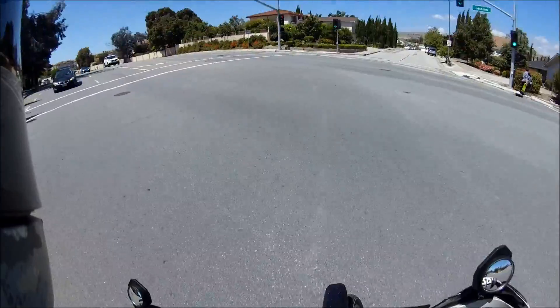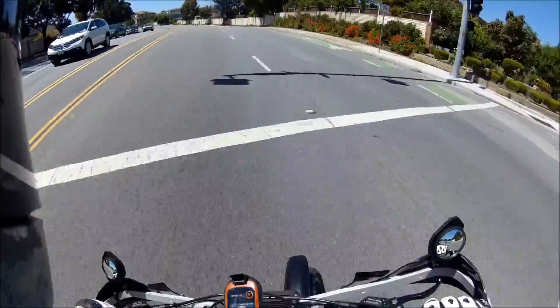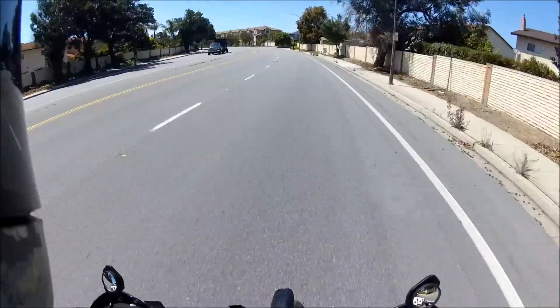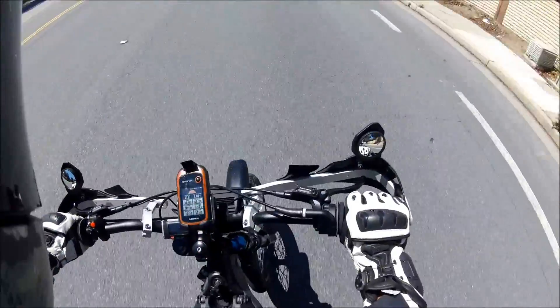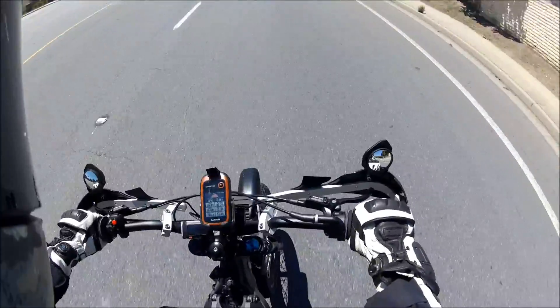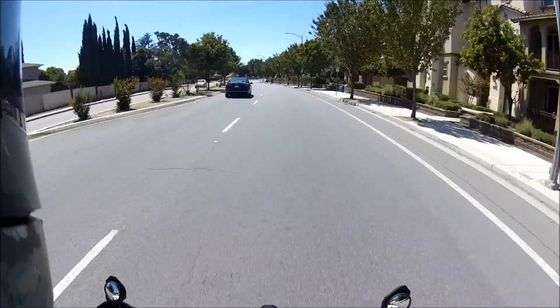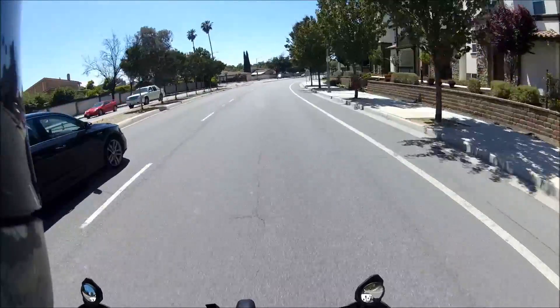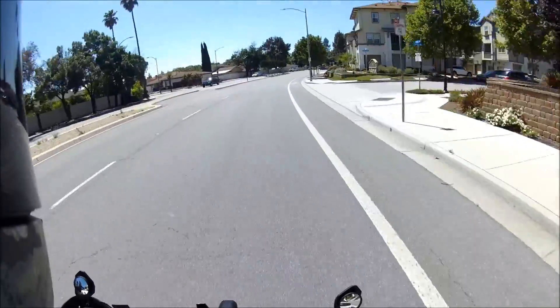It doesn't do wheelies on takeoff anymore — that's good to know. But it sure gets up and goes. I hope this can get us back home since we already rode about three miles. We can definitely keep up with traffic now. We can go 40 miles an hour — so 40 miles an hour zones, no problem.